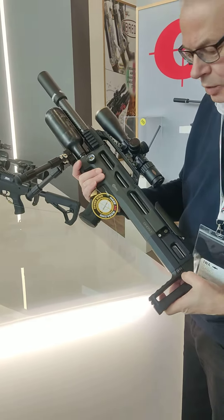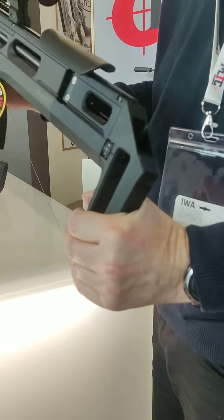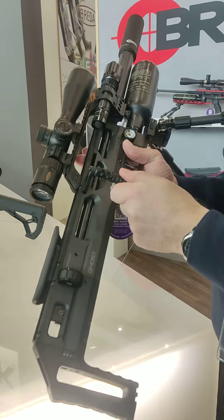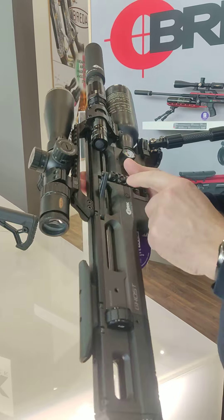There's a power wheel on the back to adjust the spring tension for the hammer spring. There's a bullpup configuration and the cocking lever can be reversed from right to left.